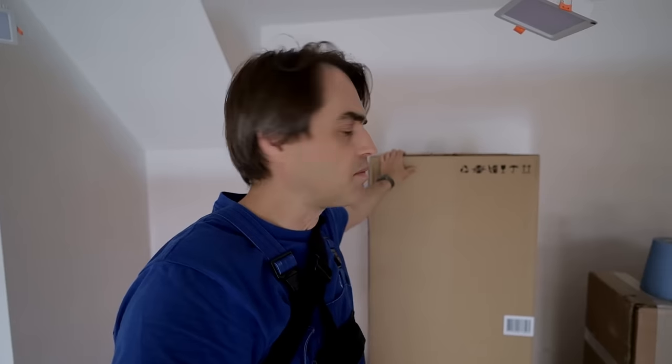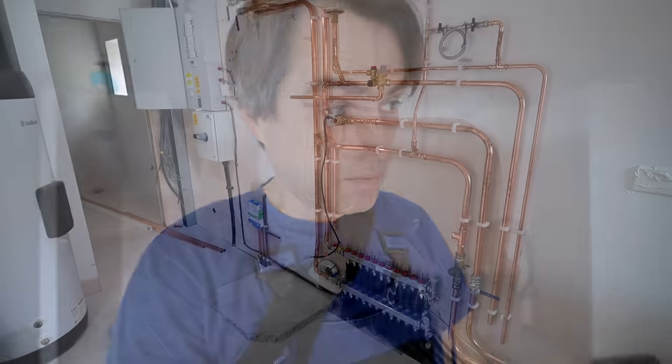The replacement cylinder from Vaillant is here — this delayed us on this job by about three weeks. But finally it's here and we can carry on with the works finishing the plant room.